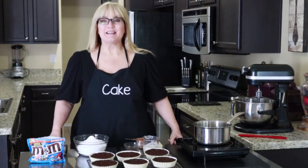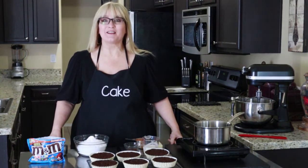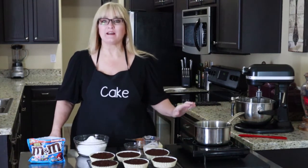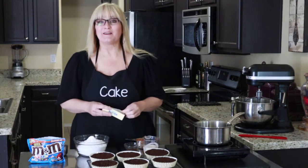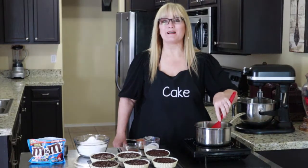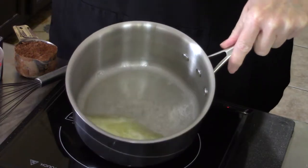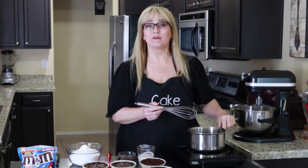Our Disneyland M&M brownies are now cool enough to frost, so let's get this frosting started. I have a cooktop here and a pan with one stick of unsalted butter. Let's get that melted. Once the butter is almost melted, we'll add three-quarters cup of unsweetened cocoa powder and whisk this until it's nice and smooth.